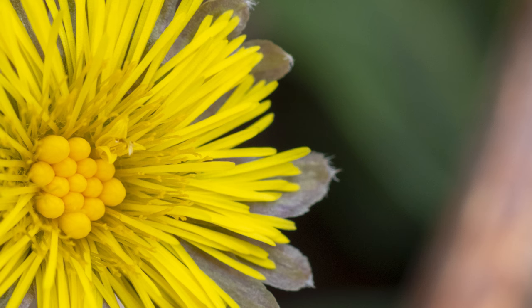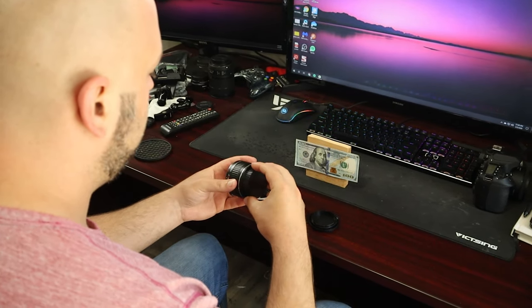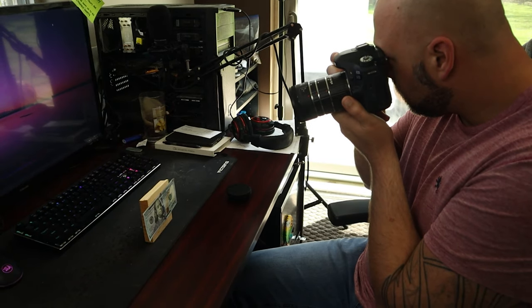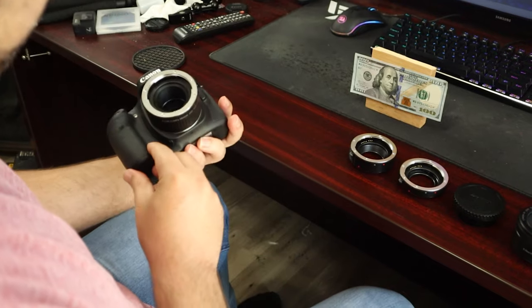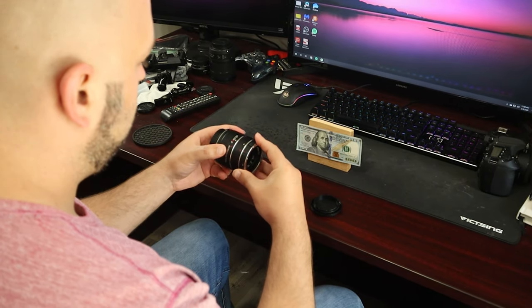Now that we understand what an extension tube is and how they work, let's discuss how to actually use them. I'm going to use this $100 bill, which is a nice flat surface so we don't have to worry as much about the focus plane. We're going to start with just the normal 50mm f1.8 lens, get as close as we can to the bill, and snap a picture as our starting point. Then we'll add the 20mm extension tube, take a photo from the same spot, then do it with the 36mm, and then combine them together — ending with all of them combined.